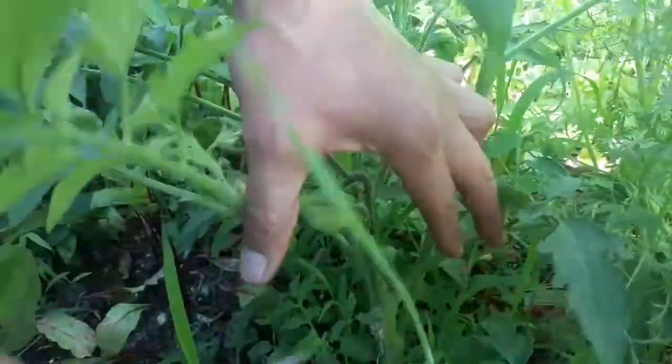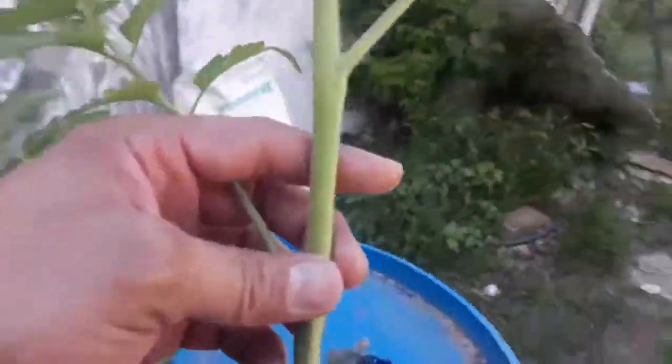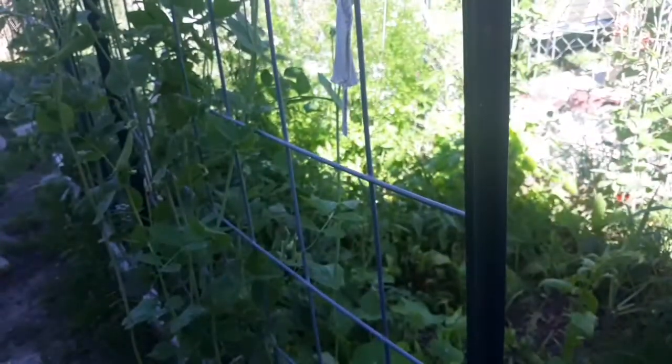I've got another sucker down here — pop that guy off. Now let's look at the internodal distance. On one tomato the distance between nodes is about an inch and a half — that's not too bad, it's telling me that plant is getting plenty of sun. Whereas this guy has about three and a half inches of internodal distance, telling me it's shaded out. I need to get that cilantro out of that bed, but we're gonna go ahead and root this guy all the same.